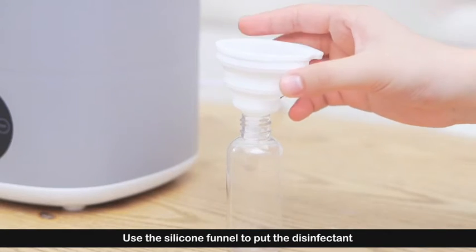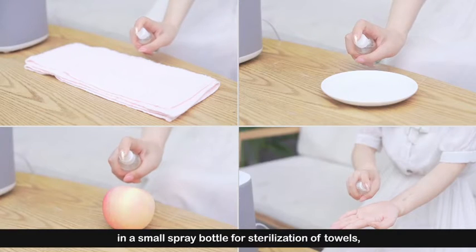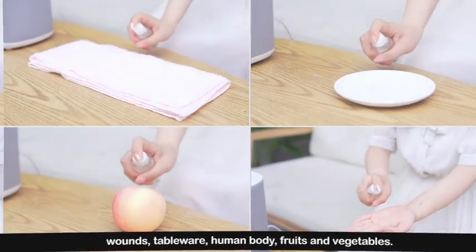Use the silicone funnel to put the disinfectant in the spray bottle for sterilization of surfaces, woods, tableware, human body, fruits, and vegetables.